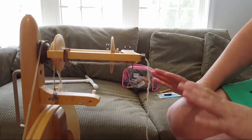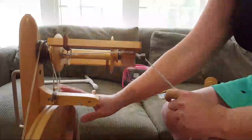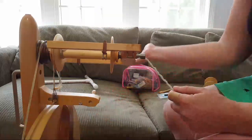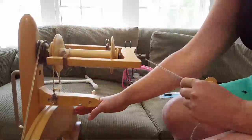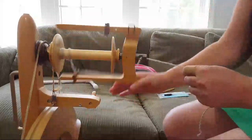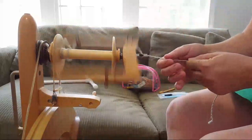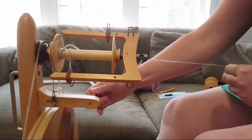I spun the two singles Z-direction, which means I spun them while spinning the wheel clockwise. So I'm going to ply in the reverse direction — spinning the wheel counterclockwise — to get an S-direction two-ply yarn. I'm just checking the tension.